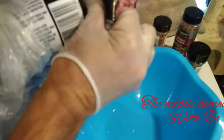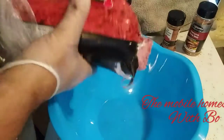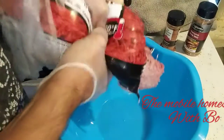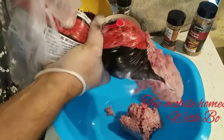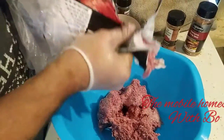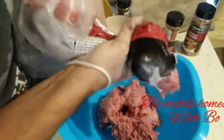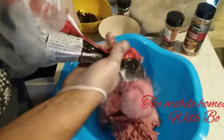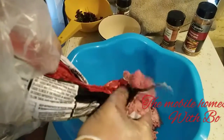Opening the package up — I want to get about half the package, so about two and a half pounds. It's not exact, but you're aiming for roughly 50% or about two pounds.